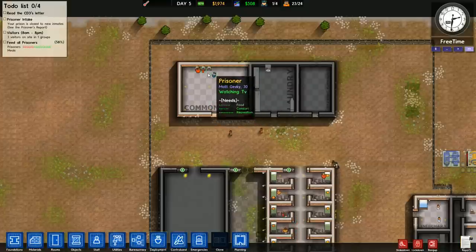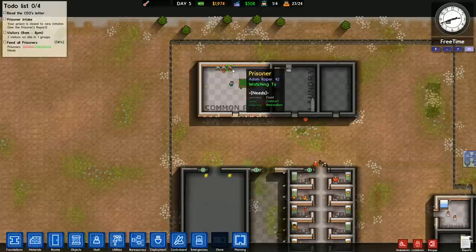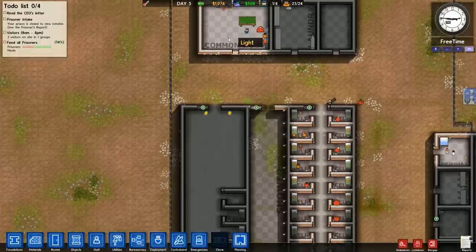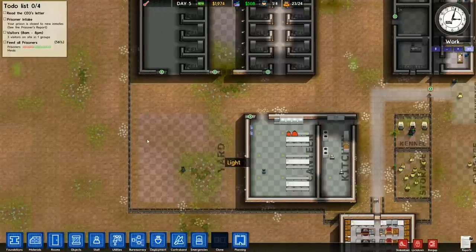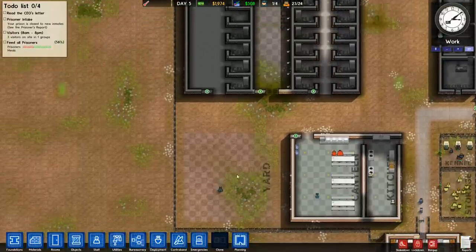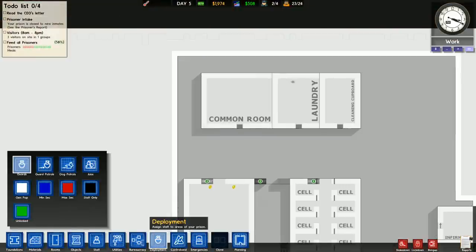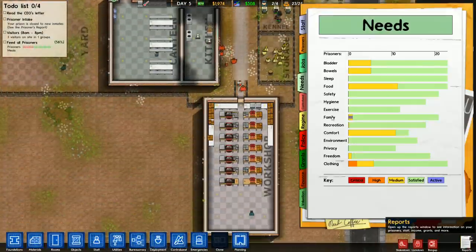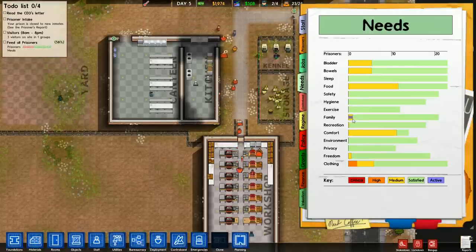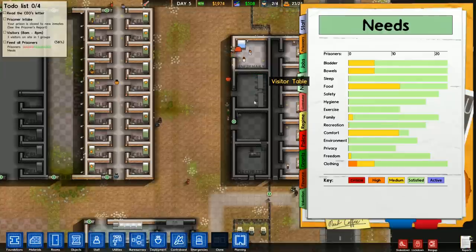A lot of people say that common rooms don't do anything, but as you can see, they're clearly using this common room here. If your prisoners don't like to use your common room — and it's important that it's marked as a common room — I also have the phone booths in the canteen. I could just as easily put televisions or pool tables in here and they would use them just as much. Before I put the common room in, I had TVs and phone booths in the yard and they were just as happy to use it there. So you do not necessarily need a common room, but what you definitely need are phone booths and televisions. We have one prisoner working on their family need — probably in visitation.